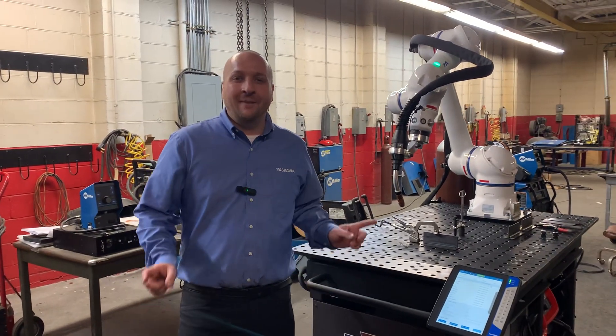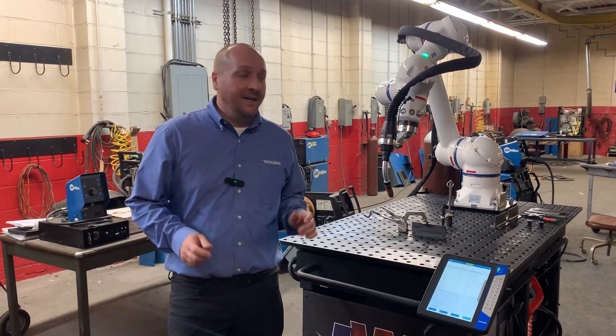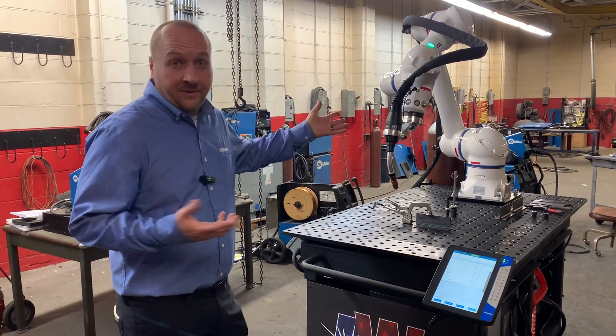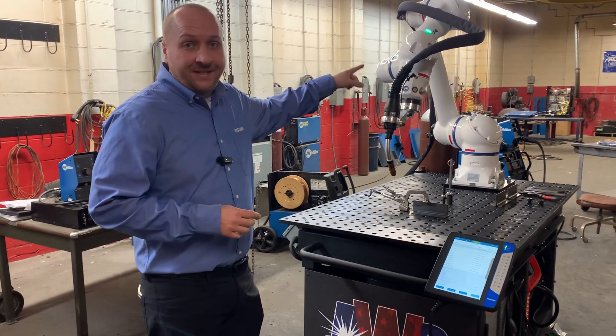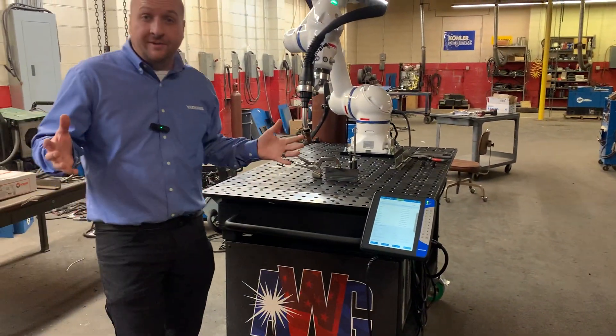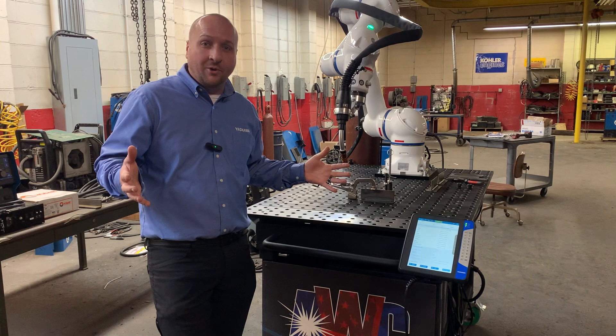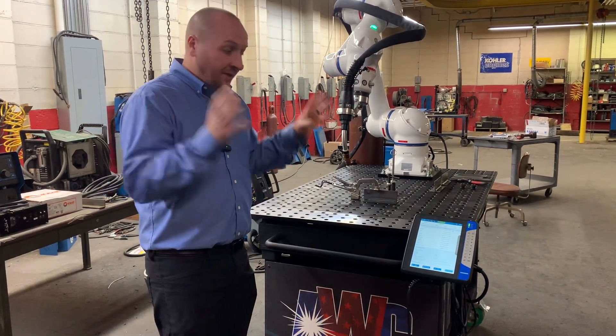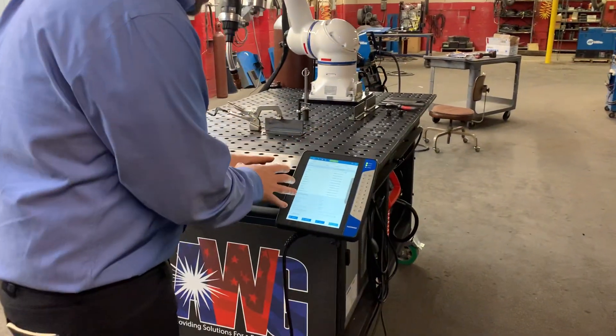Doug here from Yaskawa, at AWG in Lexington checking out their newest weld cart, partnering with us and using our HC10 collaborative robot. I'm here to demonstrate how easy it is to program their robot. With co-bots, it's all about ease of use, so let's jump into it.